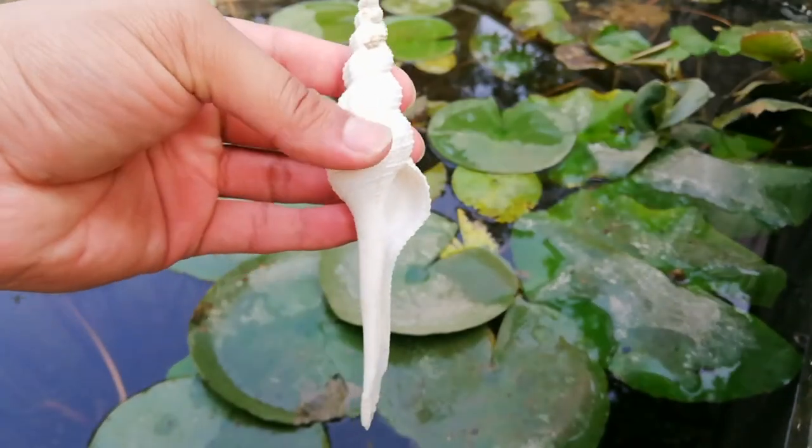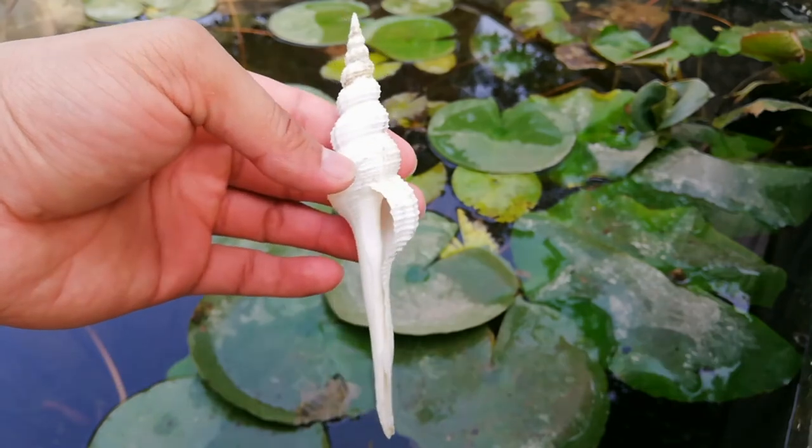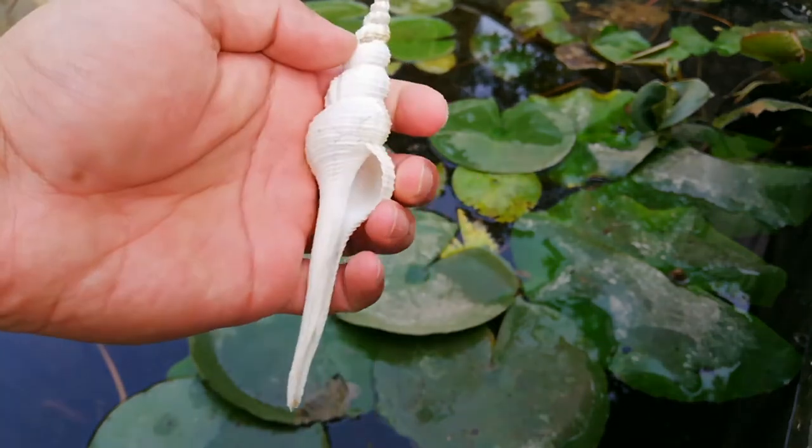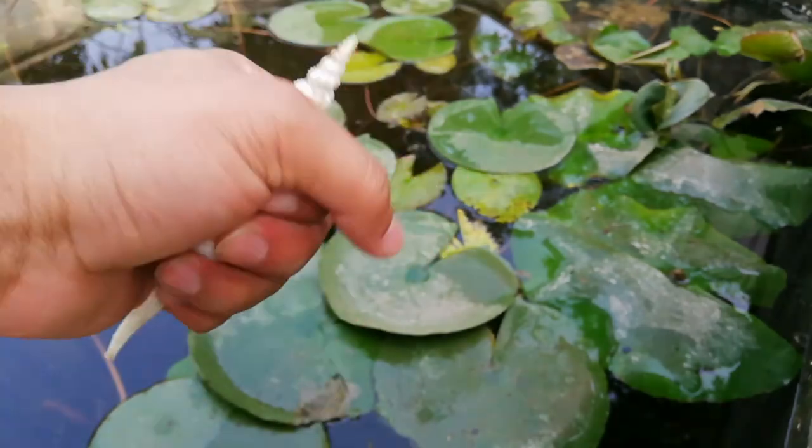And the last one — this is fusingus collus. Thank you.